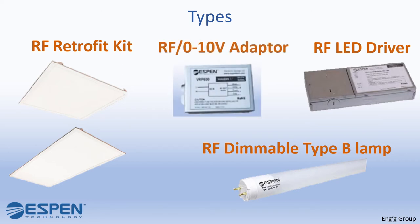The RF 0-to-10-volt adapter is paired with a 0-to-10-volt dimmable driver. Contact our inside sales team for product release and availability.